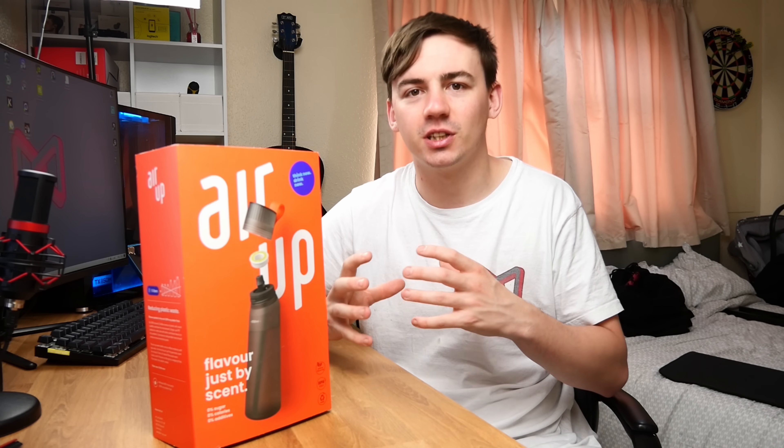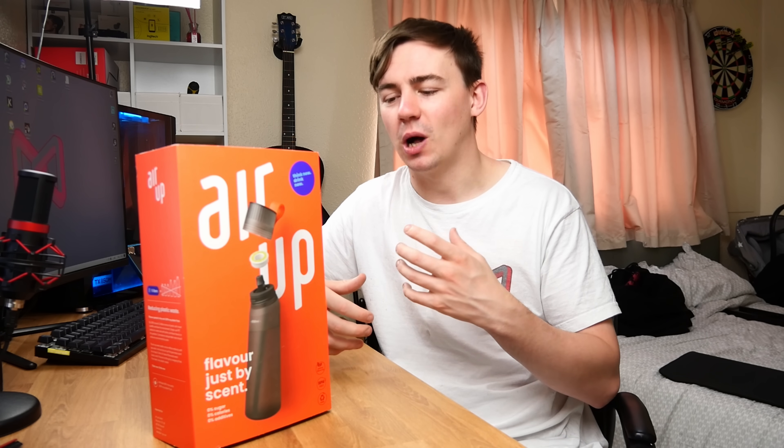Basically, the way this works — and I'm going to do a full teardown — Air Up is essentially allowing you to drink water while smelling different flavors at the same time. Now I know that sounds weird, but 80% of your taste comes from your smell, which a lot of people don't actually know. So what this is essentially going to do is allow you to take a drink of water from the bottle and smell the aroma of a pod, allowing your brain to combine that 80% of smell and taste simultaneously.